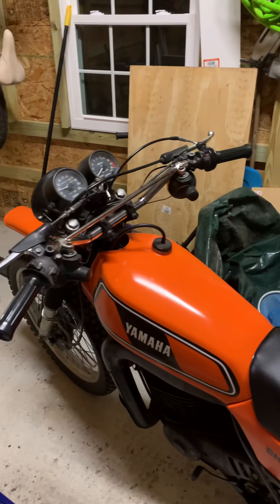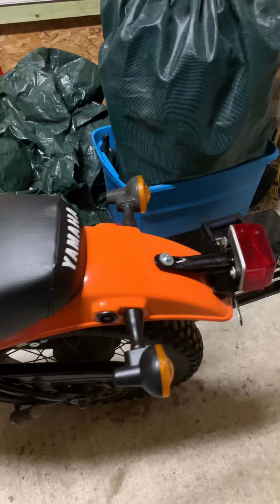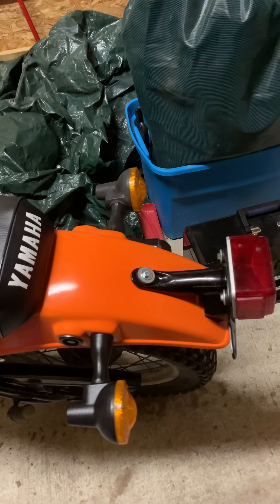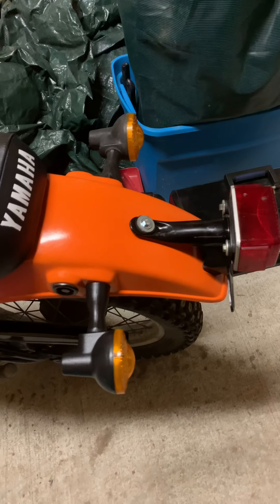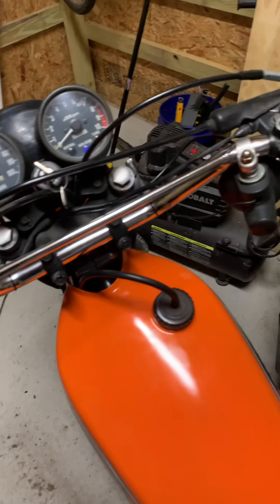A lot of people just strip all the lights off and ride these things as they are, which is cool. But if I was going to do that, I'd just get a TT500 or something — a 400, whatever. At least I'm thinking of the XT500, which is a four-stroke. But if it's got lights, I'd leave them on. Anyway, that's just me rambling.